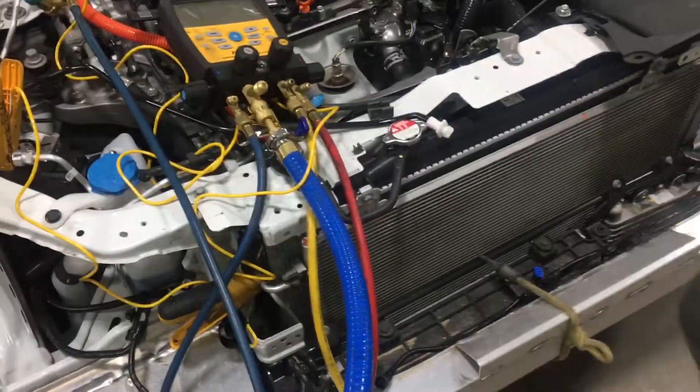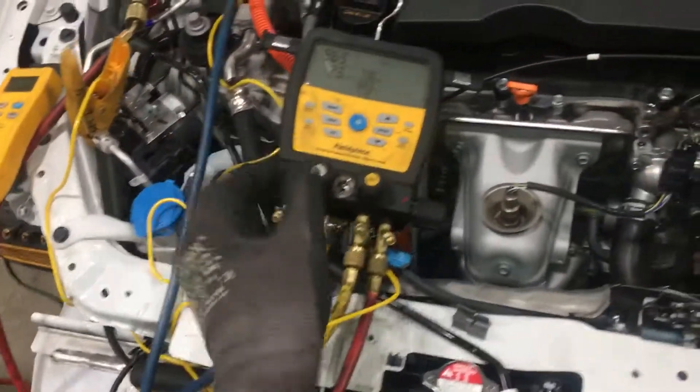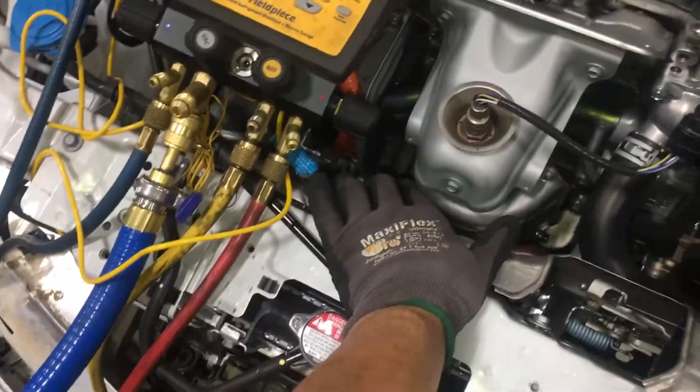You'd rather have dry nitrogen coming out of your fitting than wet moist air being sucked into your refrigerant system, especially with ester oil on an electric compressor.